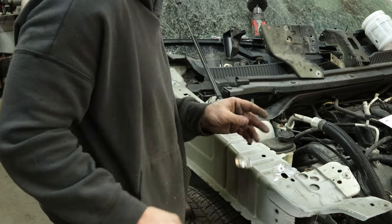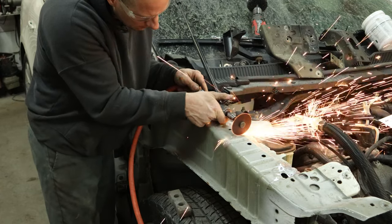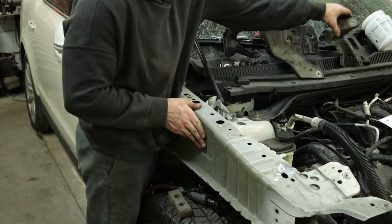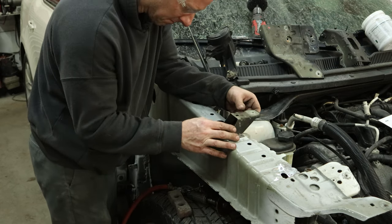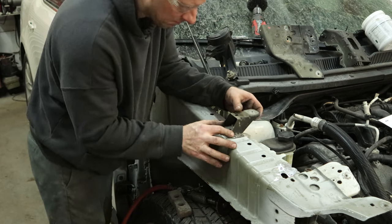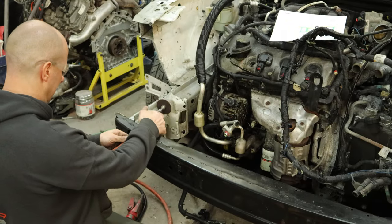It wasn't enough to bend it off, so we'll have to use the scraper. Grind these flat. And we'll test fit our new bracket, make sure it sits in there. I did scribe all the lines for where our new bracket's going to line up. There's also some dimples in there, but our scribe lines are just perfectly in the same spot.